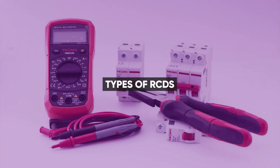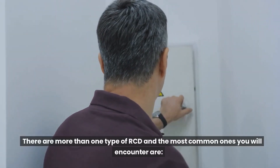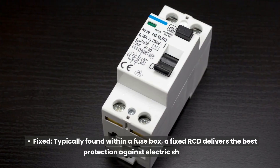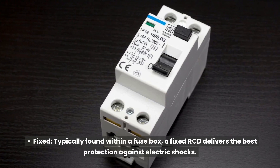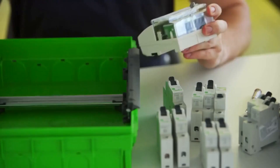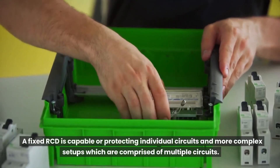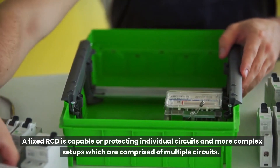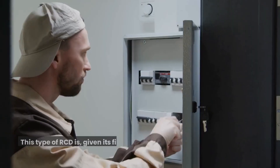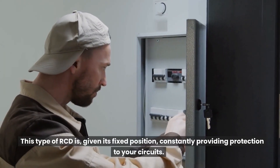There is more than one type of RCD. The most common is the fixed RCD, typically found within a fuse box. A fixed RCD delivers the best protection against electric shocks and is capable of protecting individual circuits and more complex setups comprised of multiple circuits. Given its fixed position, it is constantly providing protection to your circuits.